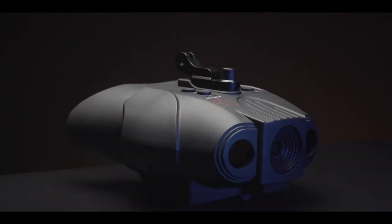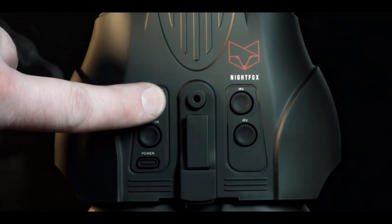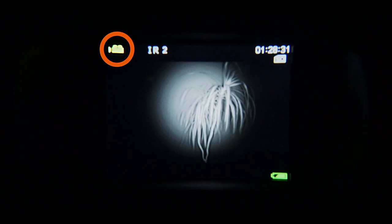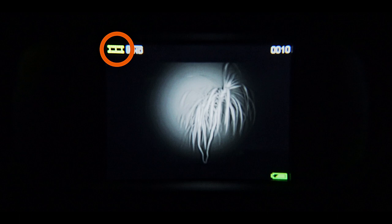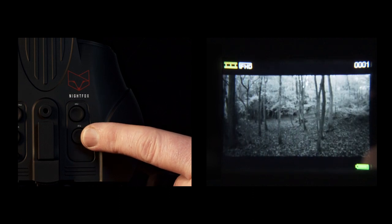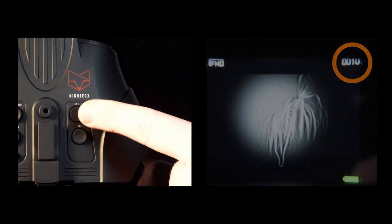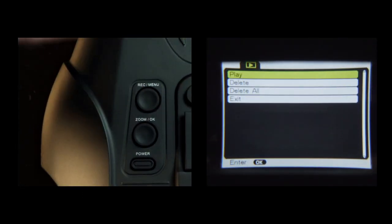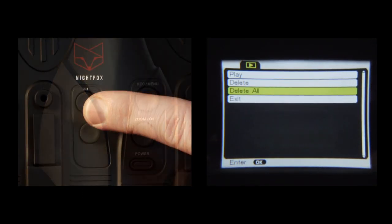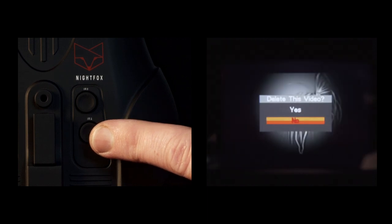You can review your videos on the Nightfox itself. To access the video gallery, long press the menu button. The icons in the top left-hand corner indicate whether you're in film mode or in playback mode. Use the IR buttons to scroll through the videos. This number indicates how many videos are stored on the SD card. To play or delete a clip, short press the menu button and scroll with the IR buttons. You can also delete all the clips from this menu.